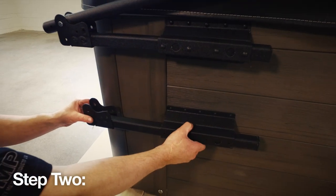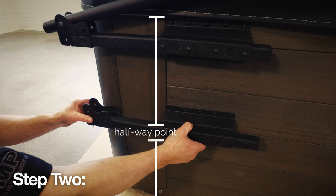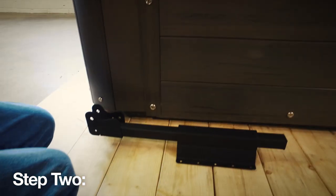Option 2 is a mid-mount installation of the mounting brackets. This option requires that you measure from the bottom lip of the acrylic to the bottom of the tub, then mark the halfway point. Place the bottom of your mounting bracket at this mark — you've just found the ideal pivot point for your cover on your hot tub. Repeat the same process on the opposite side.